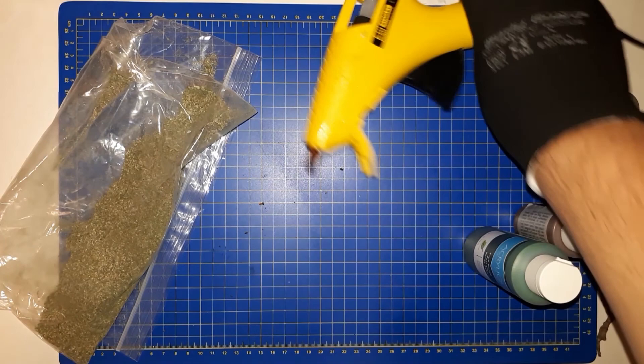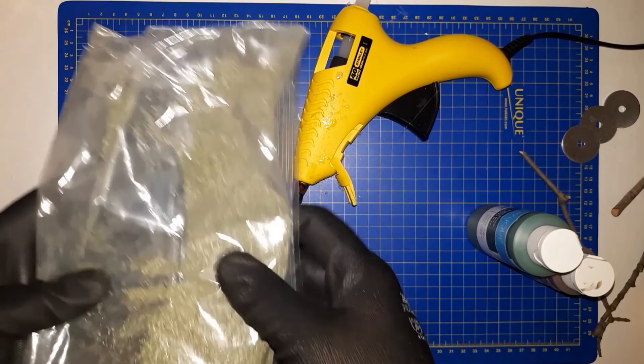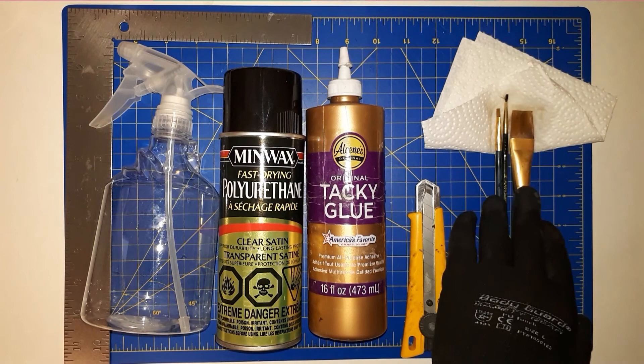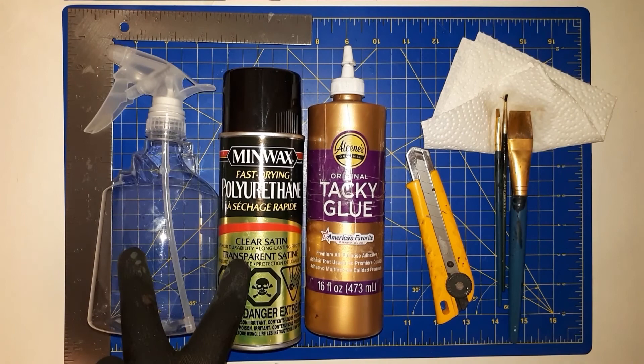Next you need a hot glue gun, paints of your choosing, and some flocking. You're going to need two types of flocking: some coarse flocking for the leaves and some thinner flocking for the grass. You're going to need three types of paintbrushes — a very wide one, a smaller one for details, and a garbage one that you can use with glue. Next, you're going to need a knife, some tacky glue or white glue, some polyurethane or a squirt bottle — either is acceptable — and a ruler or other prying tools.